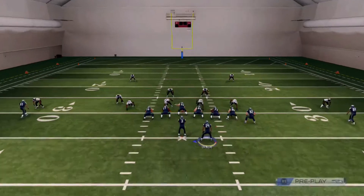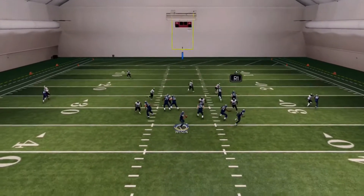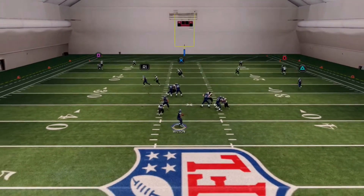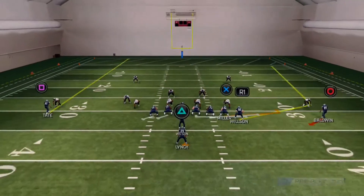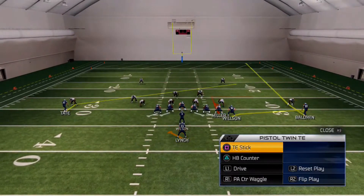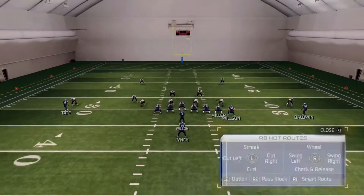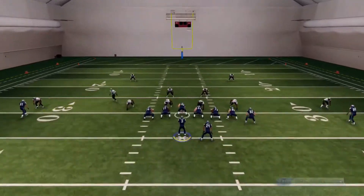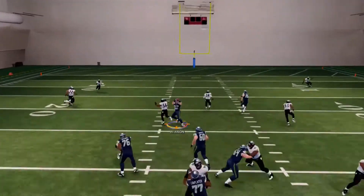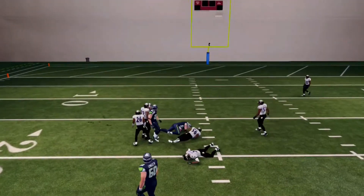Don't be afraid to mix stuff in. If you're going to throw the ball, I'd say motion that guy regardless of what you're doing — because if every time you do that motion they know you're running the screen, you need to mix it up. Just run any route combo and if you have a play, dump it off and make something happen.